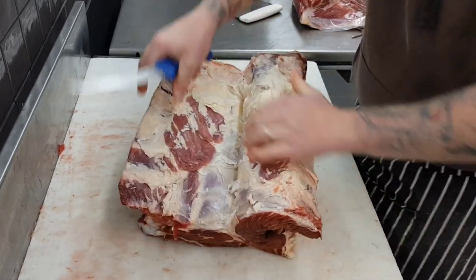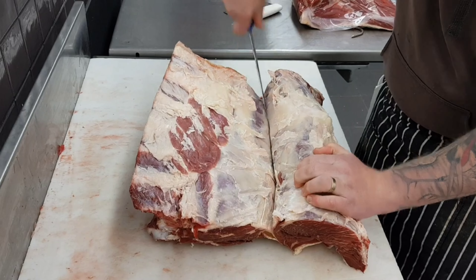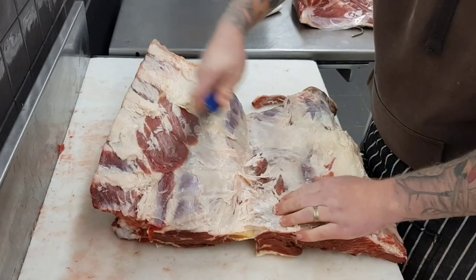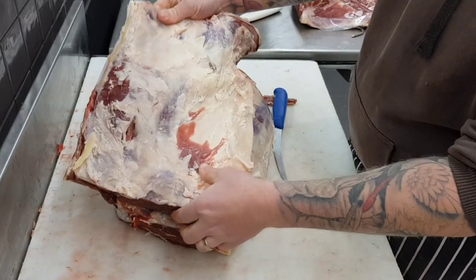As I'm actually going to be cryovacking this scotch down for display in the window and for future slicing, I will be removing the cap. Once it's removed I can put it aside for trimming later.